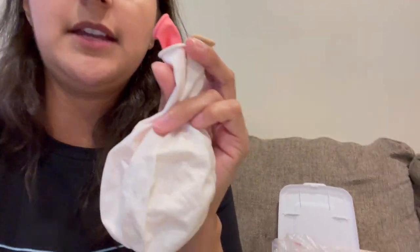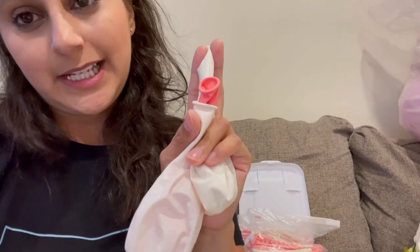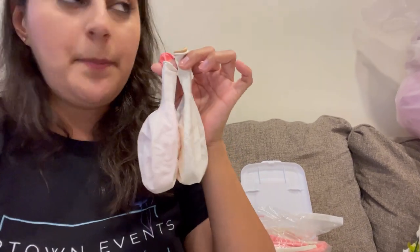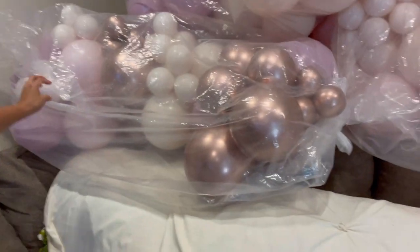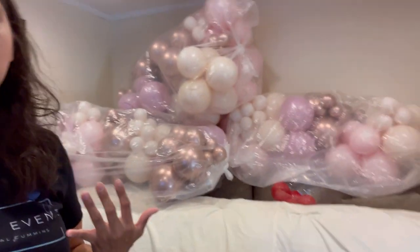So I have this dusty rose, and this is what I mean by double stuffing. This is a Qualitex blush inside a white balloon, and a pink Calisson inside a white balloon. When you blow them up, this is the look you get — this is the blush color, and this right here is the pink color. As you get outdoors and it starts getting sun, you can really see the colors come through.